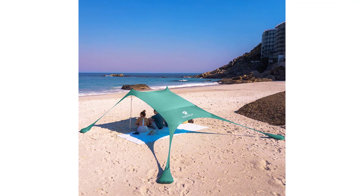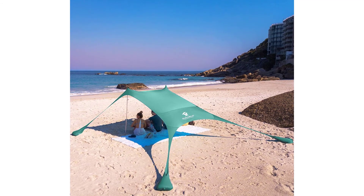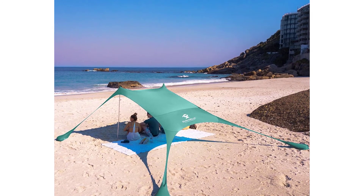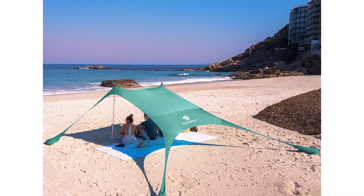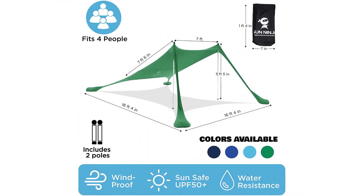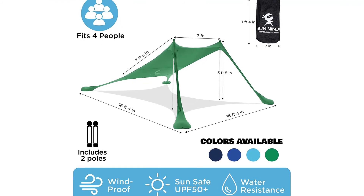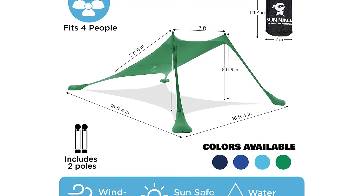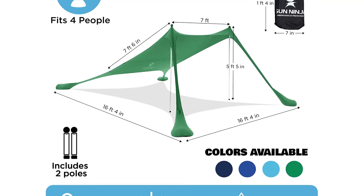Sun Ninja pop-up beach tent sun shelter with sand shovel — an all-purpose pop-up beach tent. Enjoy relaxing on the beach, kicking back fishing on the side of the lake, or enjoying family time at the park with a sun shelter you can set up almost anywhere. Advanced sun protection — crafted with advanced water-resistant fabric and offering UPF 50 plus sun coverage. Blocks out harmful UV rays to reduce sunburn or glare, making it ideal for kids or adults laying out. Quick and easy outdoor setup — each Sun Ninja beach tent pops up easily and comes with stability poles and anchors for use over sandy beaches, thick grassy areas, or even rocky camping spots.